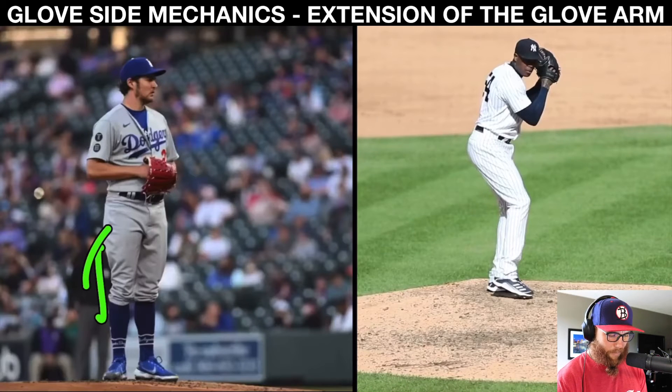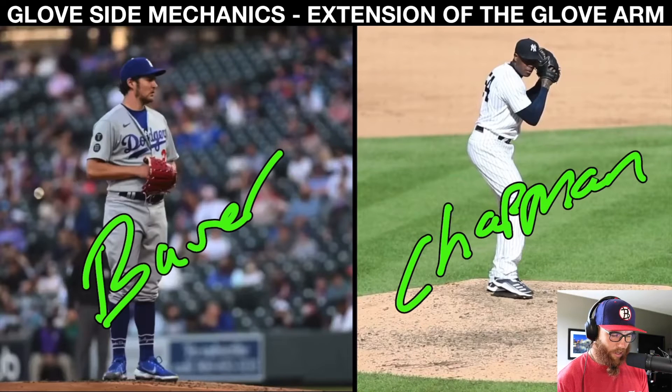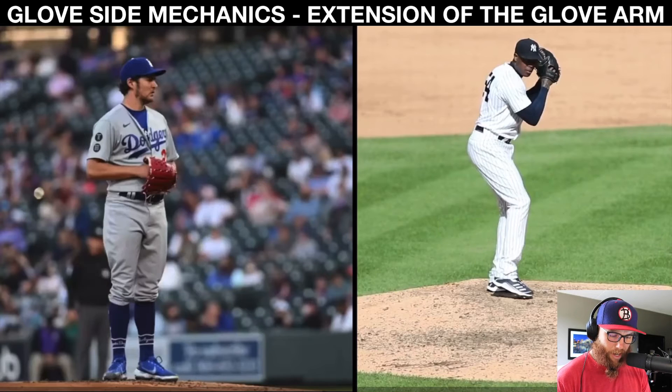Hello there. Bauer, Chapman — two dudes that are pretty good at what they do. Looking at glove side mechanics. Guys from the ebook know what we're doing. Guys watching this on YouTube have no idea what this is even about. It's a series in which I'm talking about seven components that influence the overall appearance of the glove side. Everyone's glove side looks different. I wanted to do this on the glove side because I don't think there's enough context out there regarding it.